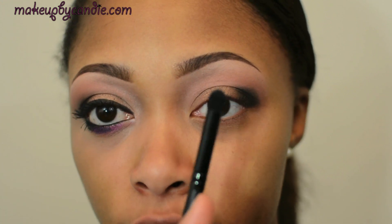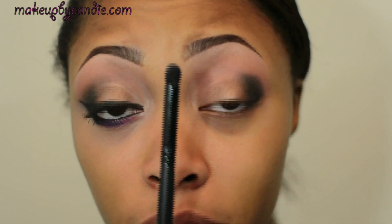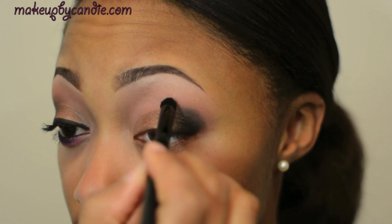I'm now taking a clean e.l.f. contour brush with no color on it. This is going to be used to blend out that black.